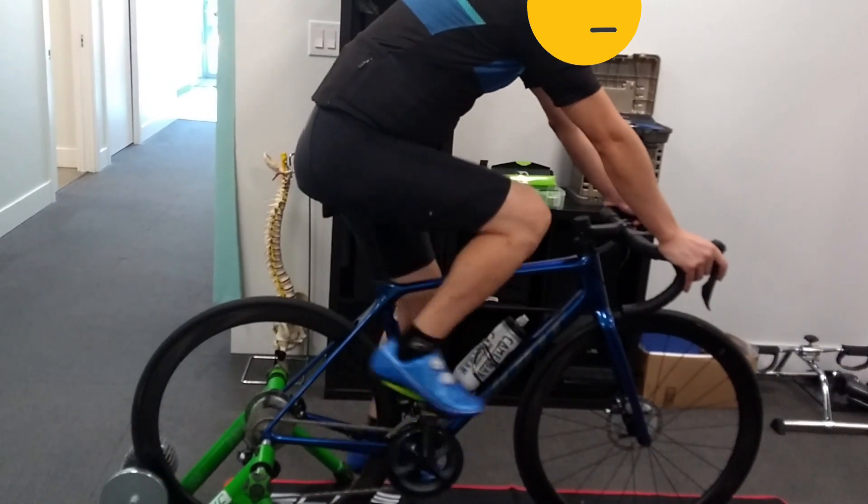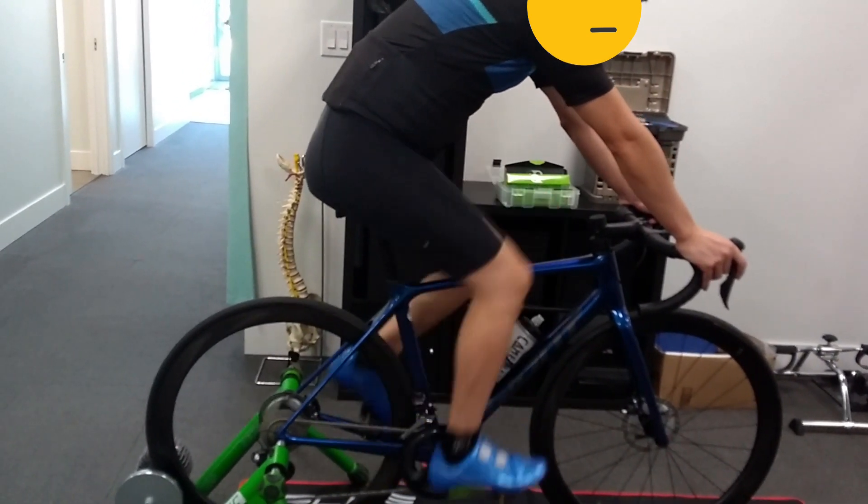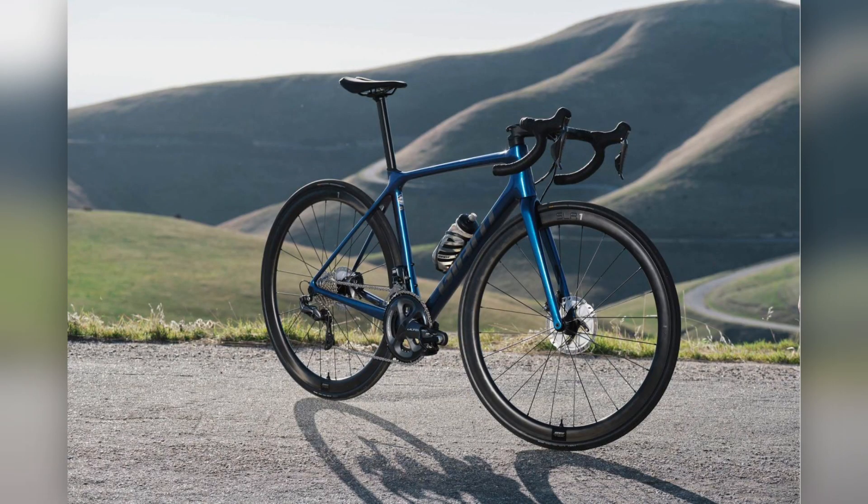Hey guys, welcome back to the EC Physio YouTube channel. This chap purchased a brand new steed and was looking to get his bike fit dialed in. He brought in his brand new 2021 Giant TCR in a very stunning metallic blue color — I'm a huge fan.